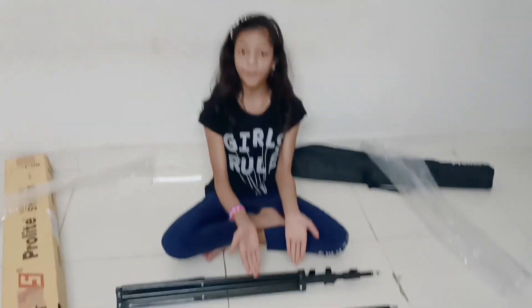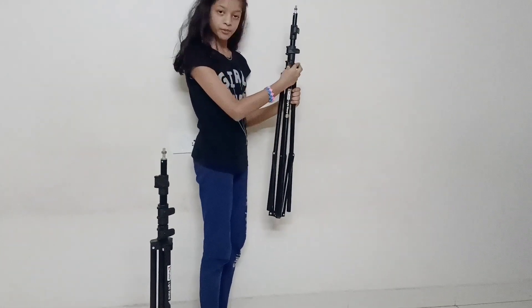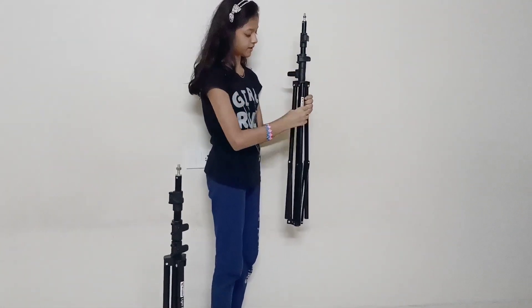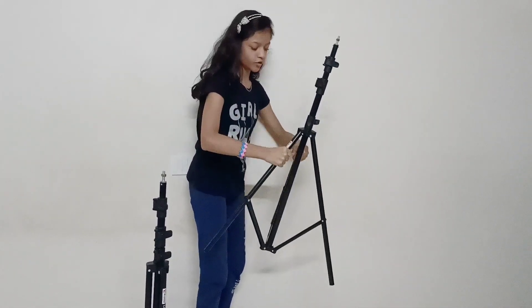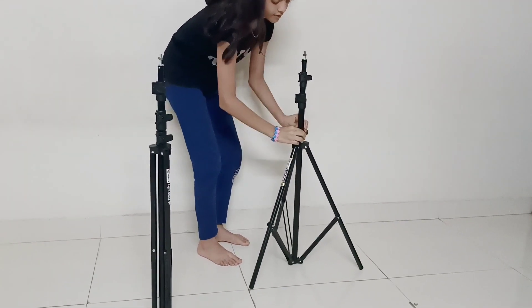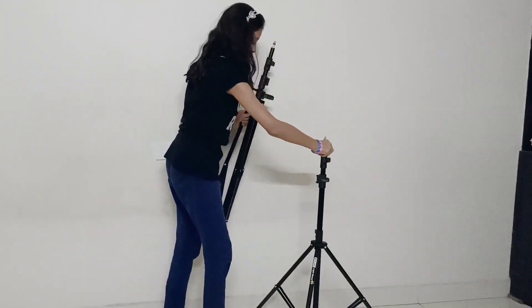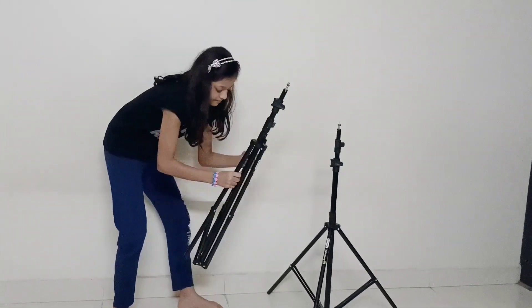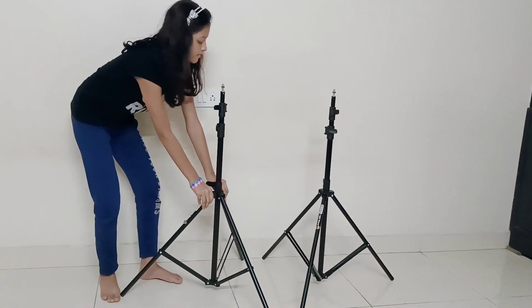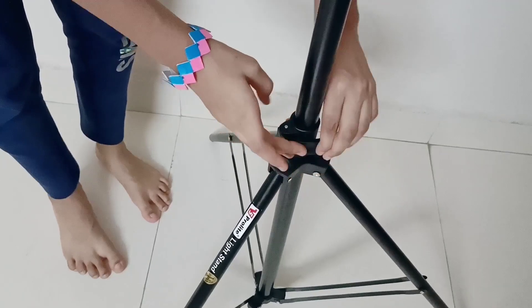Now I am going to build this stand and show it. First, to remove the stand you have to open this and pull it. You can set it however much you want. Now I am going to open the second stand also. The second stand is also opened. After fixing this, you have to lock them.